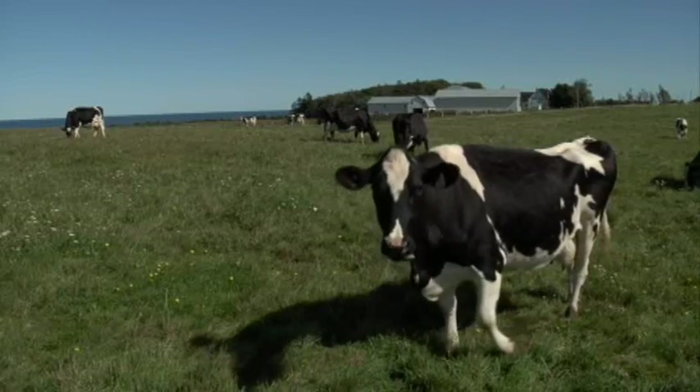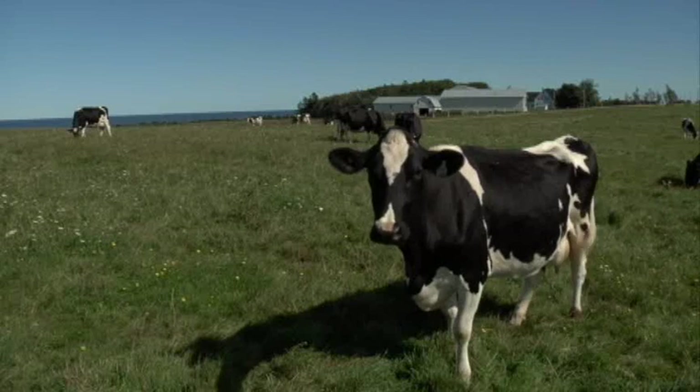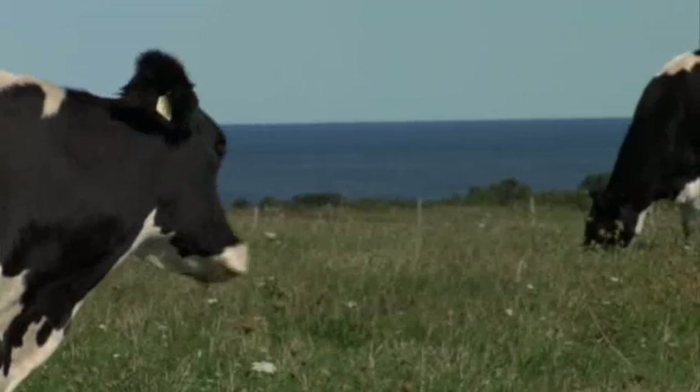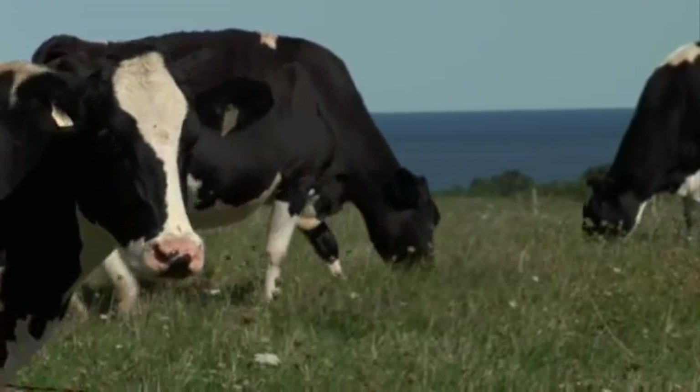The story of making our Avonlea Clothbound Cheddar begins on our island dairy farms. Prince Edward Island has long been known for its beautiful seascapes, rich agricultural land, and its distinctive iron-rich red soil.